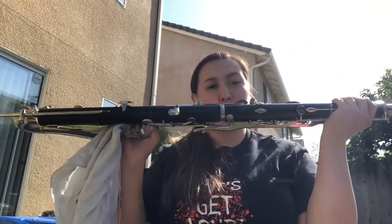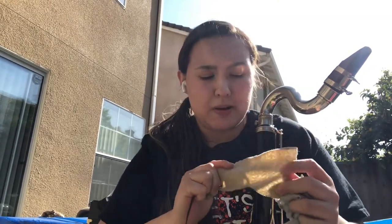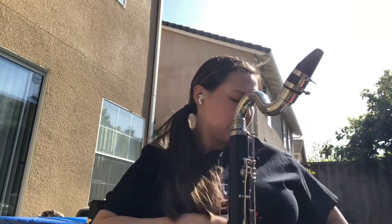For bass clarinets I recommend two types of swabs. The first is a big one with a really long string — that's used for the long body of the instrument. The second type is a smaller cotton swab with a shorter string, and that one is used for the neck and mouthpiece. It's smaller, so it's easier to get into all the little nooks and crannies.